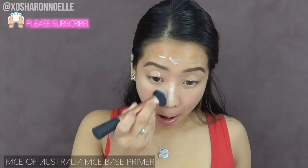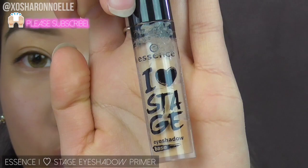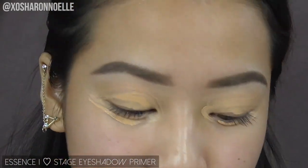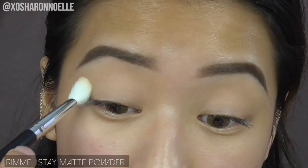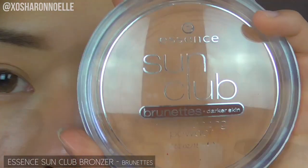Starting off with the Face of Australia face base primer, applying it to my face with a brush so I don't mess up my eyebrows. Then priming my eyes with the Essence Love Stage eyeshadow primer, blending that in with my fingers and a brush, then setting all of that with a pressed powder so my eyeshadow doesn't crease later on.